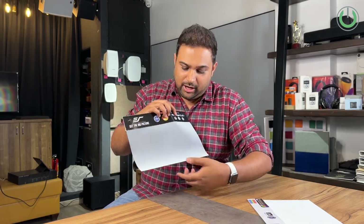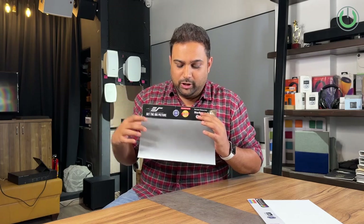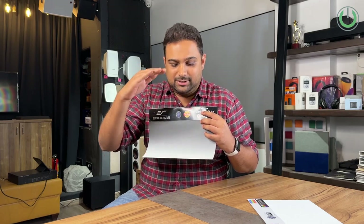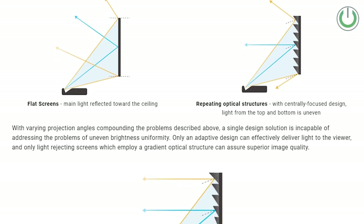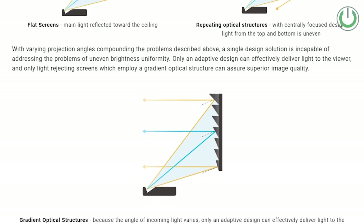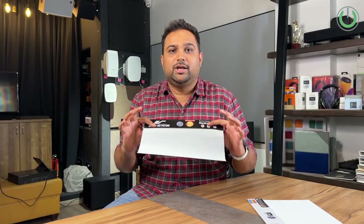When you first look at an ALR screen it appears gray, because it's a combination of black and white surfaces — one side is all black and the bottom side is all white. In simple terms, the black layer absorbs ceiling light while the white layer reflects the projector's image, giving fantastic brightness. This eliminates background light and gives a very crystal-clear image. That's the beauty of the UST ALR screen — Ultra Short Throw Ambient Light Rejection screen.